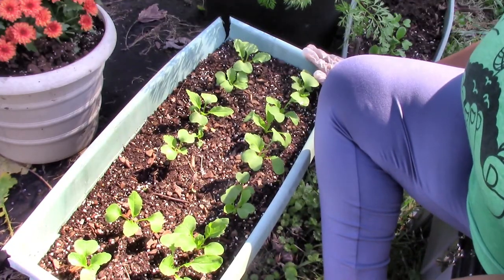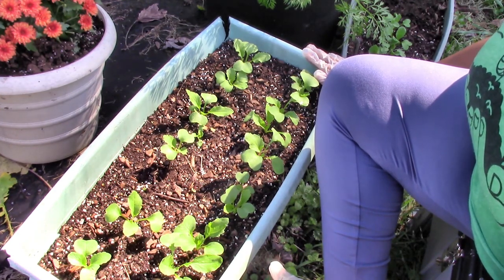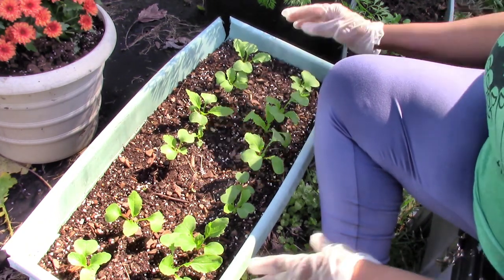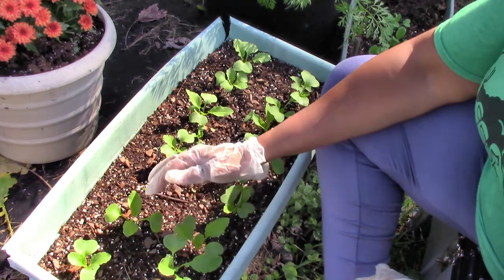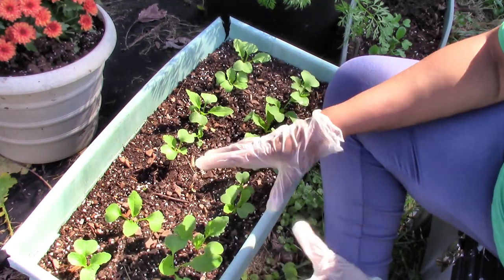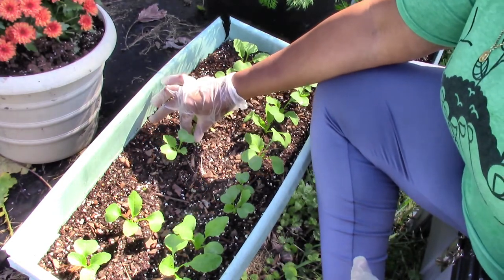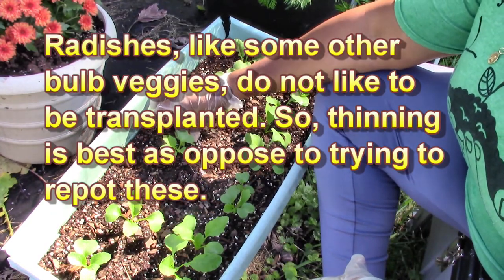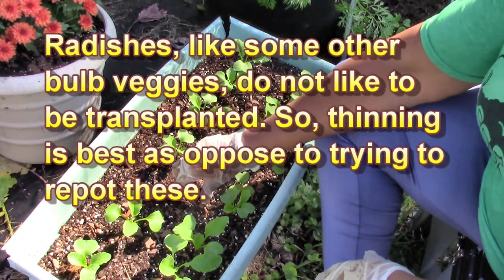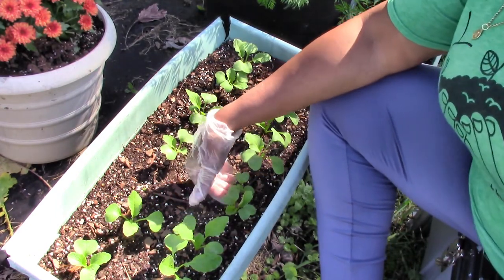In this container I have some of the French Breakfast radish that I talked about — the more oblong shaped ones. These have been growing since September 19th, so they've got a pretty good little growth on them. One thing is I do need to thin them out a little bit. They should be about a couple of inches apart; some are a little too close. There are some small ones I'm just going to pull out and discard, and I'll go through and see if there are others I need to thin out.